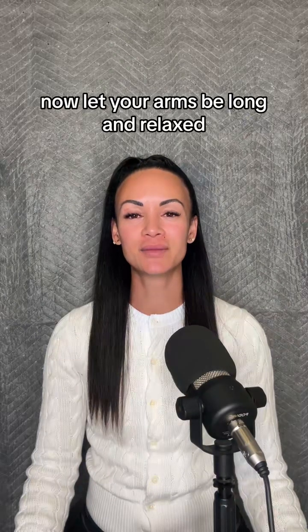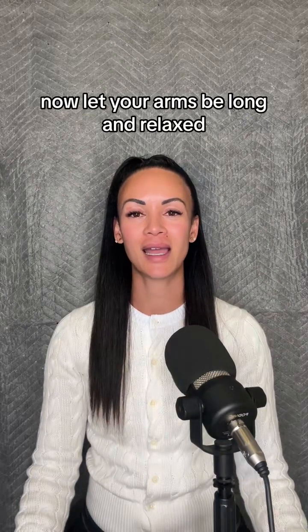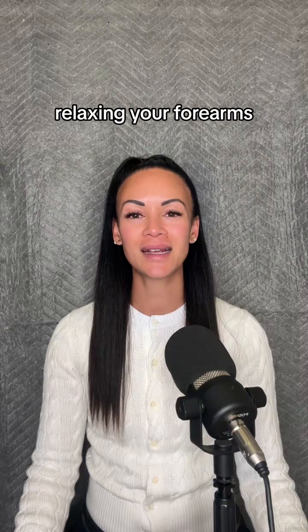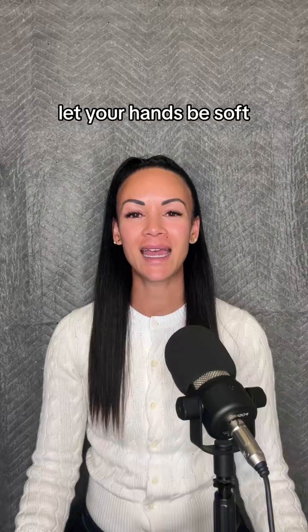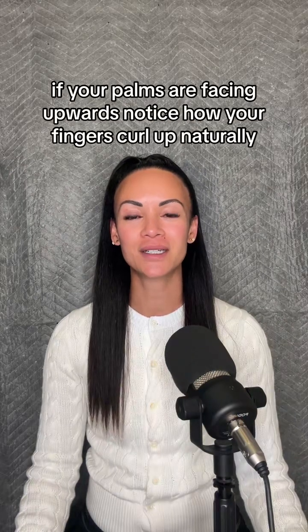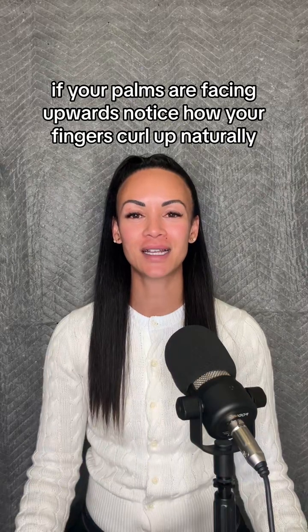Now let your arms be long and relaxed, softening the muscles in the upper arms, relaxing your forearms. Let your hands be soft. If your palms are facing upwards, notice how your fingers curl up naturally.